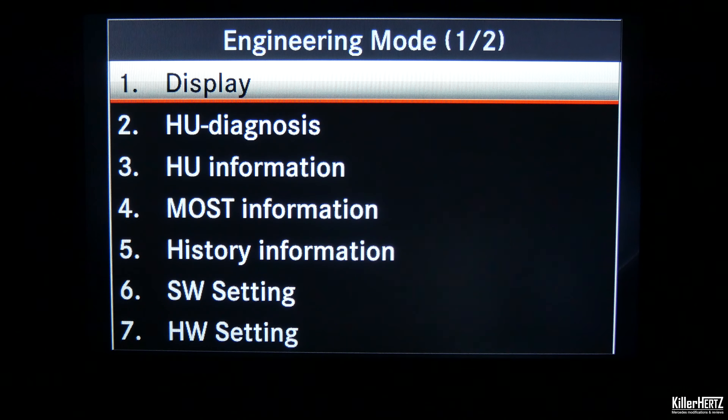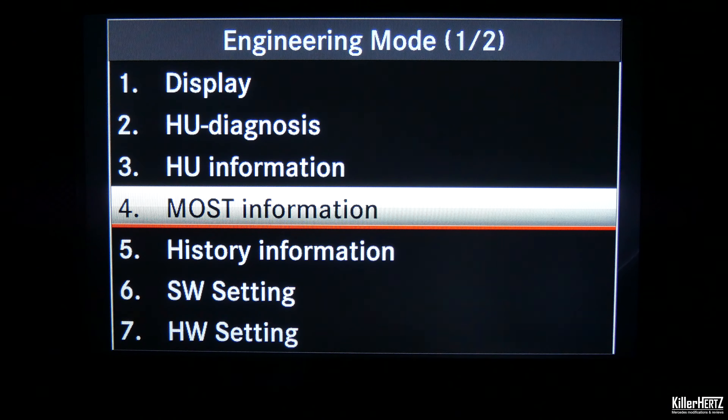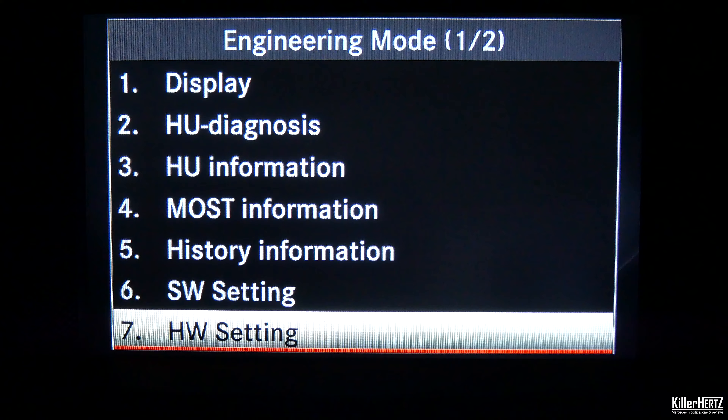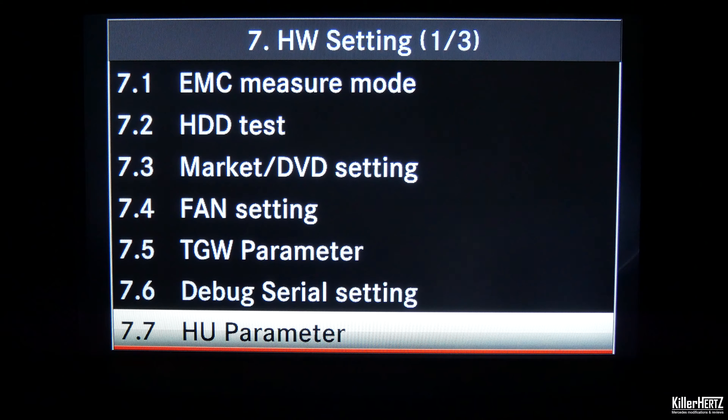This screen is the main front screen of the engineering mode. Scroll down with the controller to option seven — hardware setting, or HW setting for short. Select this and scroll down once again and select 7.7 head unit parameter, or HU parameter for short.